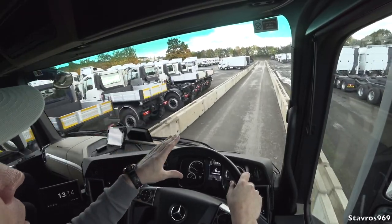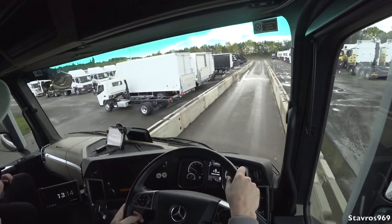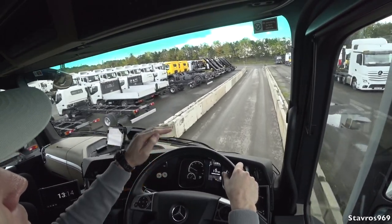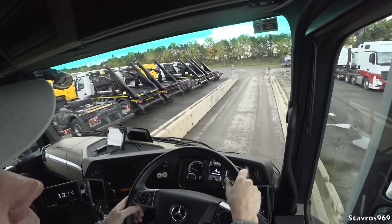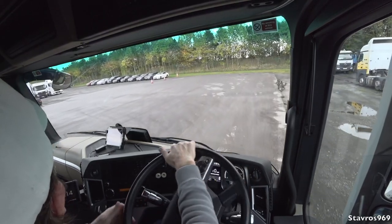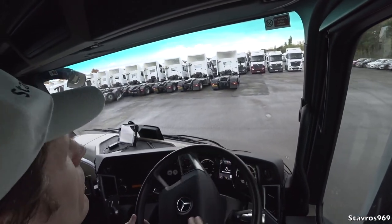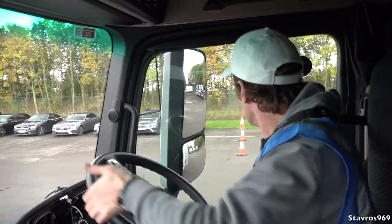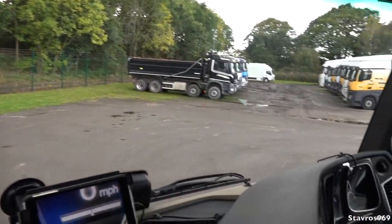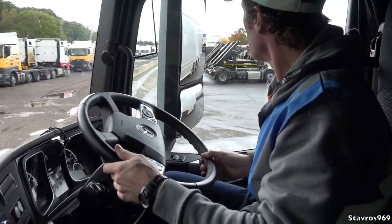Alistair sometimes walks out in front of the truck to demonstrate the pedestrian braking detection. Am I right in saying it only detects pedestrians a metre high? We say a metre high or a teenage-sized person, but in reality it's anything above the sort of number plate height that is within the weight of our detection area. We'll swing around here and drive up to 50 miles an hour.